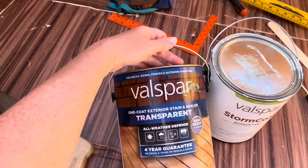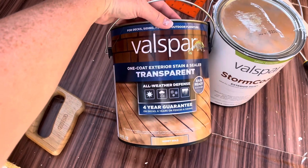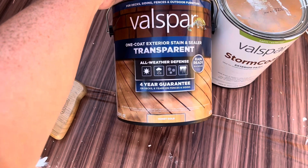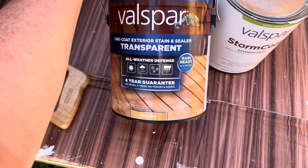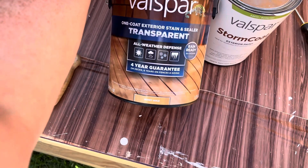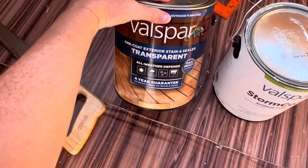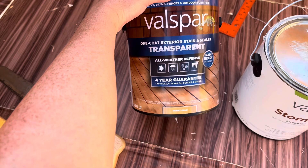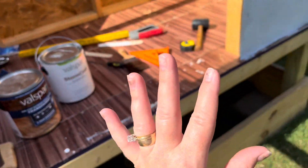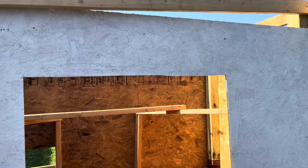The stain is also from Valspar — not sponsored, but hey Valspar, holler at me. I got an all-in-one stain and sealer so I didn't have to buy stain and a separate Thompson's Water Seal and do two steps. It's ready for rain in four hours, and it claims a four-year guarantee on decks and six years on fences and siding. Let's get busy.